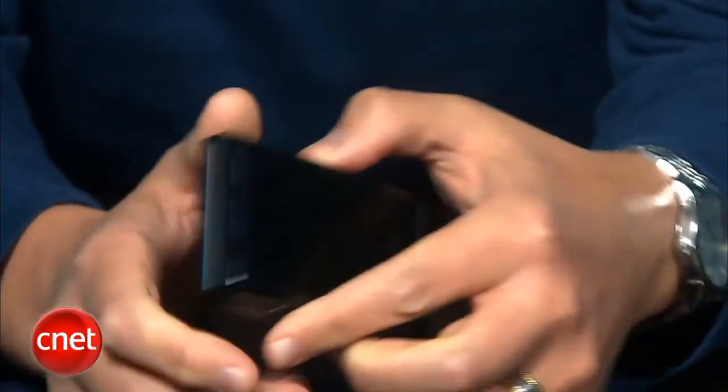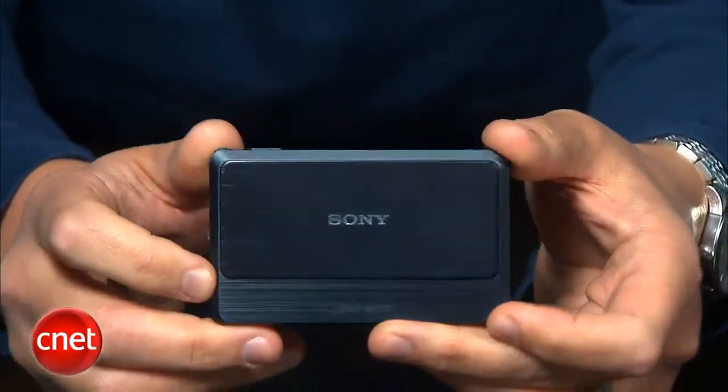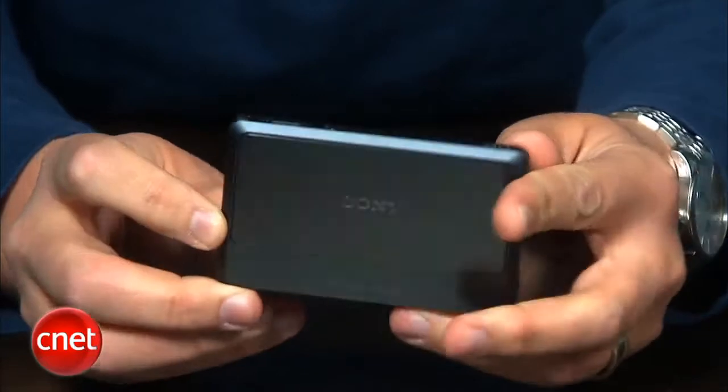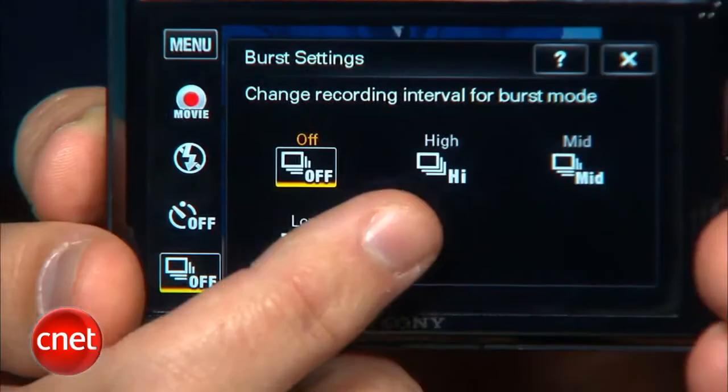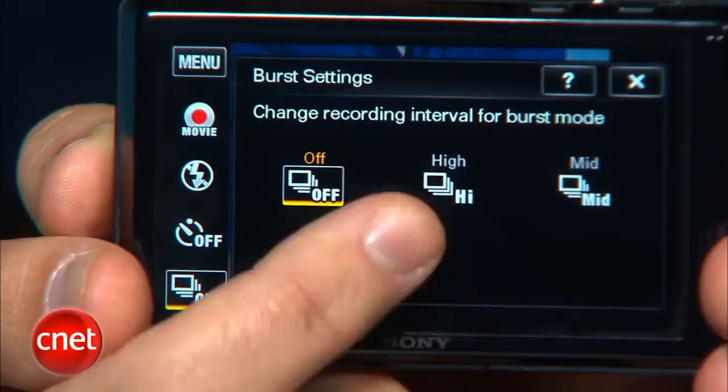All this stuff works, but they're not quite without their quirks. From a performance standpoint, the TX9 is quick with low shutter lag and shot-to-shot times, and there's a high-speed burst mode capable of shooting up to 10 frames per second, though you will be waiting a bit once you're done shooting.